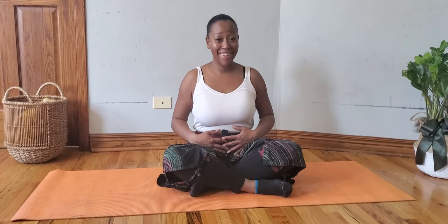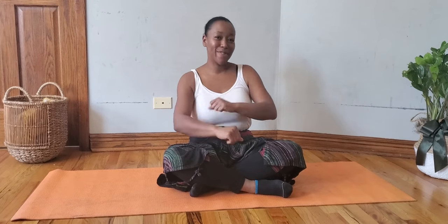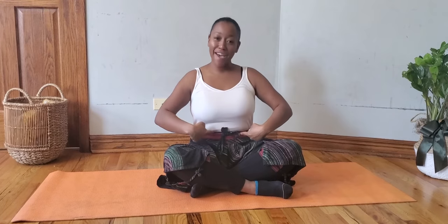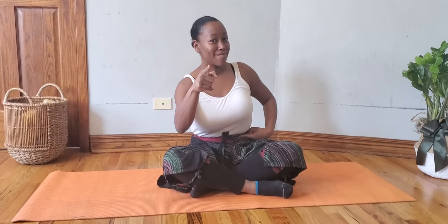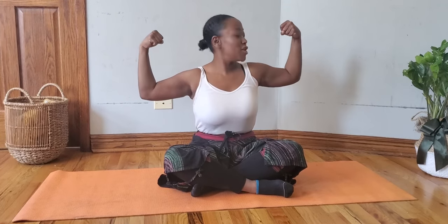Very good, wonderful! Can you air clap with me? Maybe air roll — can you do an air roll just a little bit? Wonderful job. Did you feel your air in your stomach blow up and down? That's your diaphragm. Can you say diaphragm? Diaphragm. Very good. That gives us the power to breathe.